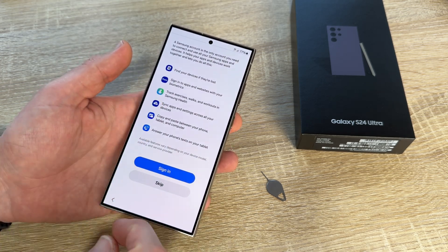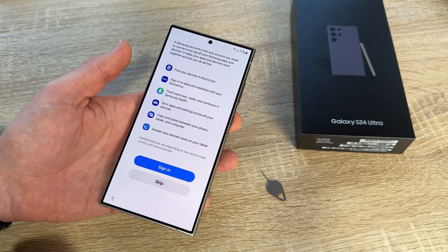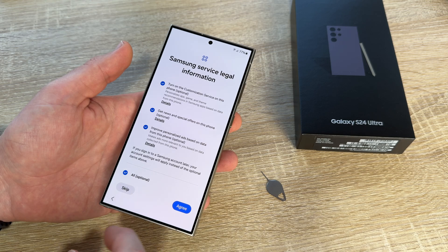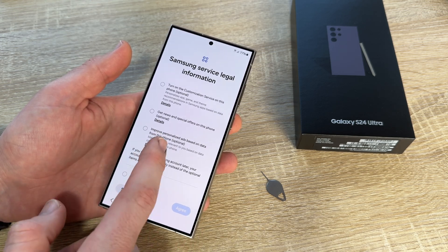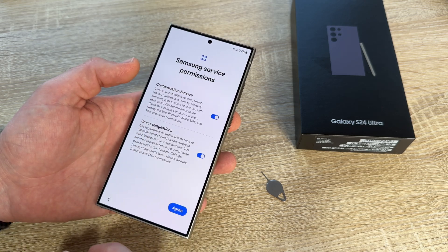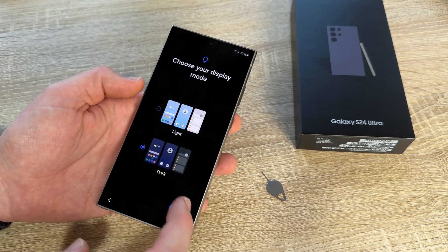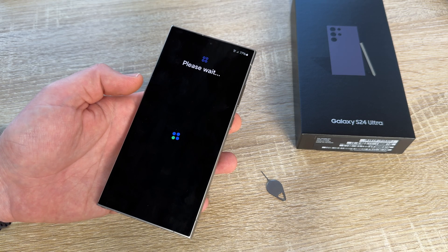Then you can see what's going on because we skipped certain steps. We have to agree to the terms — you only have to confirm the required condition agreement, that's enough. Then agree to the Samsung permissions, choose your display settings, and we are nearly done.